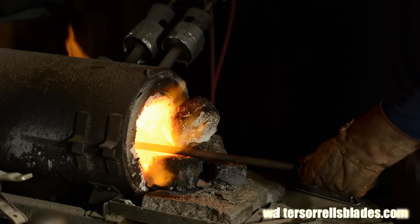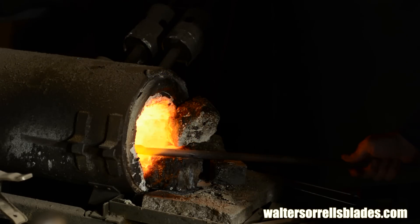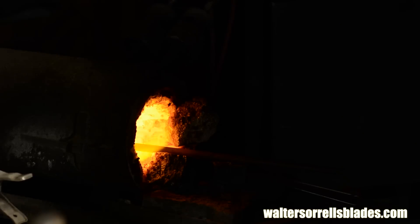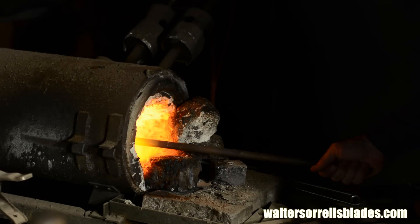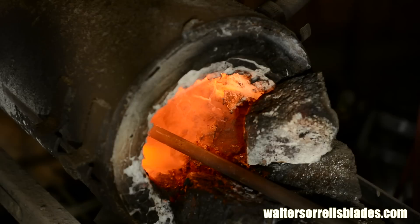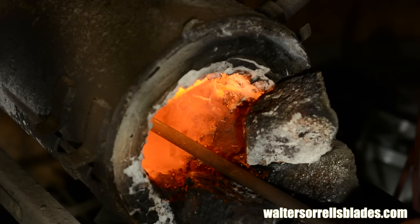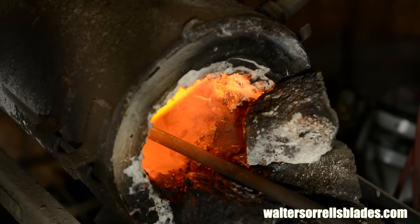Now I'll stick the entire blade including the handle into the forge and I'll anneal it. Annealing is the process of slowly cooling the steel from just below critical temperature, which has the effect of bringing it to a relatively soft condition. In industry this is done in a very precise way using carefully controlled furnaces, but I'll simply lower the temperature over a period of time in my forge, then finally turn off the forge and let the blade cool slowly to room temp inside that very hot insulated environment. This won't necessarily be a perfect anneal but it'll accomplish what I'm looking for.